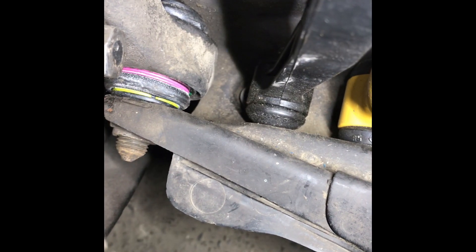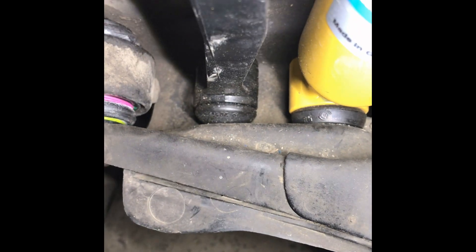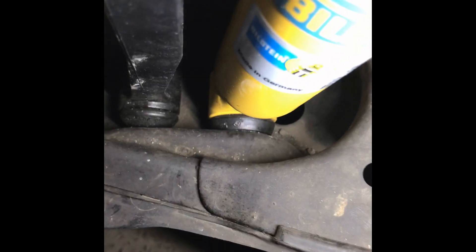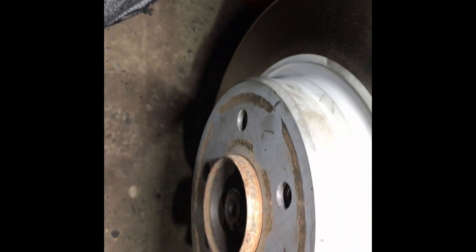Here is the installed part on the left side of my car. You can see the brand new Lemforder control arm trailing bushing. It is torqued to 120 Newton meters as well. The part looks very good in its place. At least every W210 owner will do this job eventually. Here is the part and here is how it must look when it is pressed into its place.